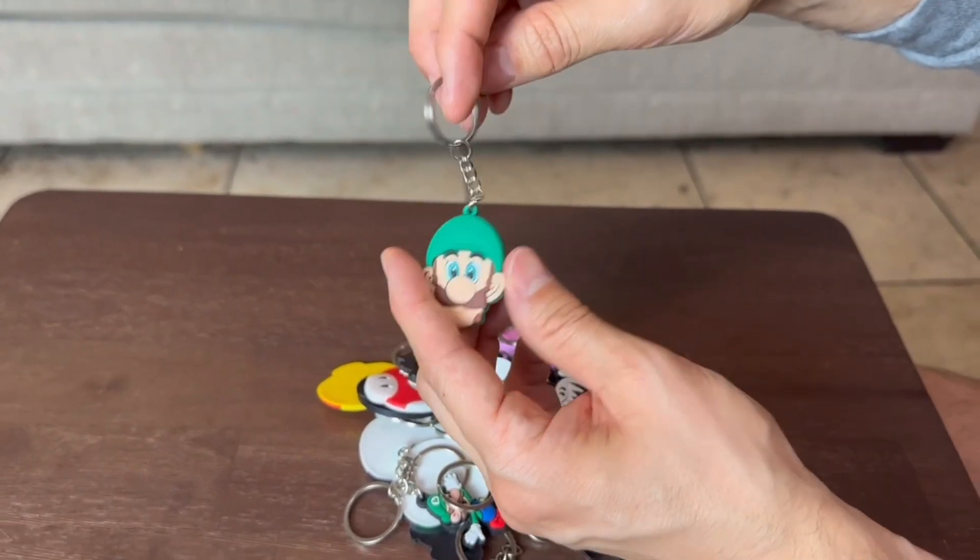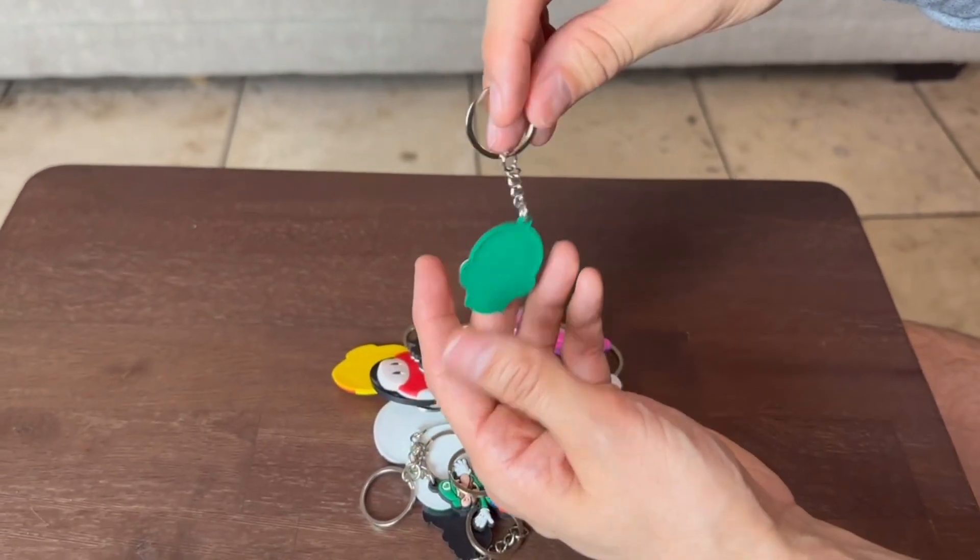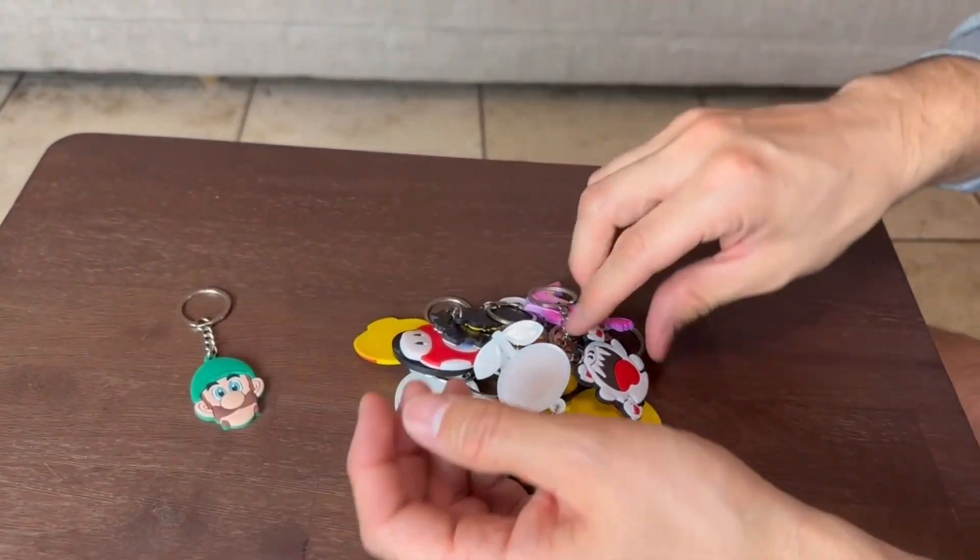We have my son's birthday party coming up and we're going to be throwing these inside. I think they're going to love them. So that is Luigi.